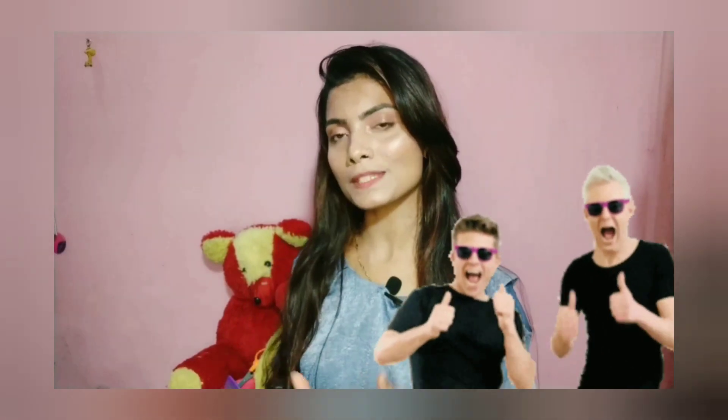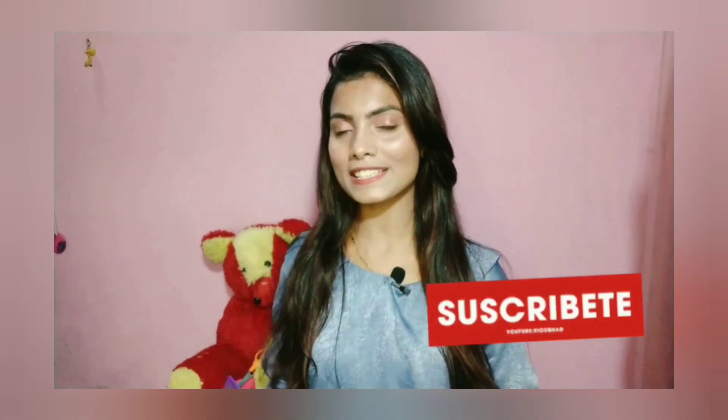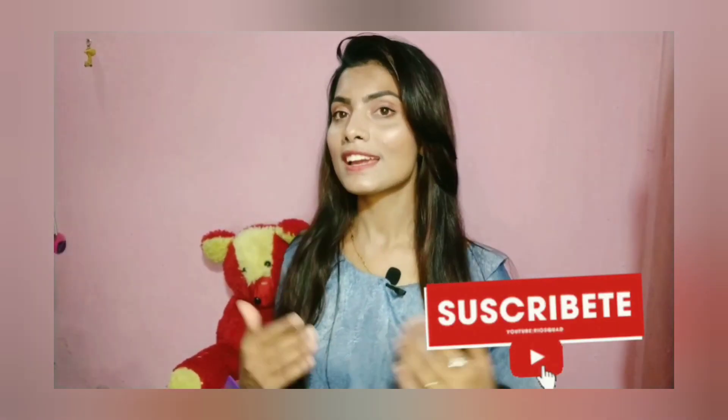I hope you like this video. If you do, then give a thumbs up and don't forget to subscribe to my channel for more upcoming videos. Stay home, stay safe, keep loving — bye bye.